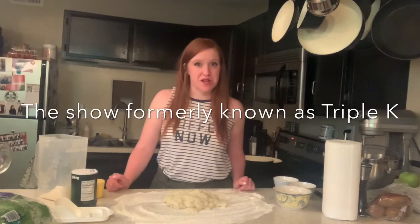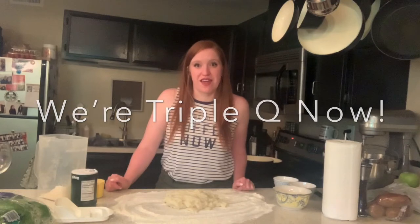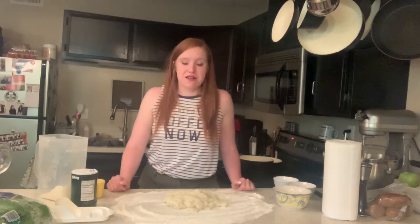Hi guys, welcome to another episode of Triple K, or Kate's Quarantine Kitchen. It's not offensive, I promise. This is just people making food and having drinks. I like booze. I like food. I don't like racism or systemic injustice. So, there's that — we put that out there, it's been put out, we've talked about it.